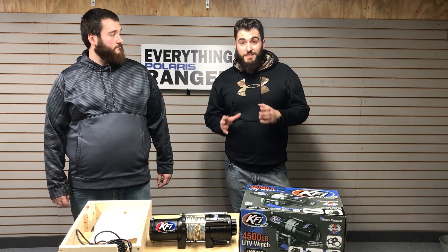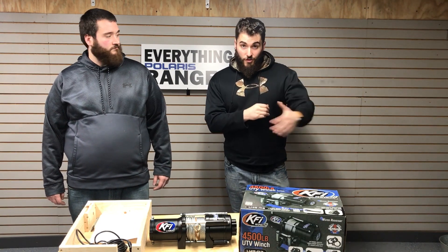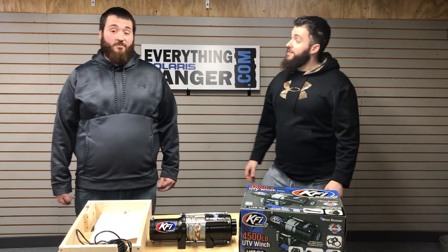Now guys, this thing mounts easily on a four-hole mount plate, and you guys will have this installed and off to the races in no time. That's right, Billy Ray.